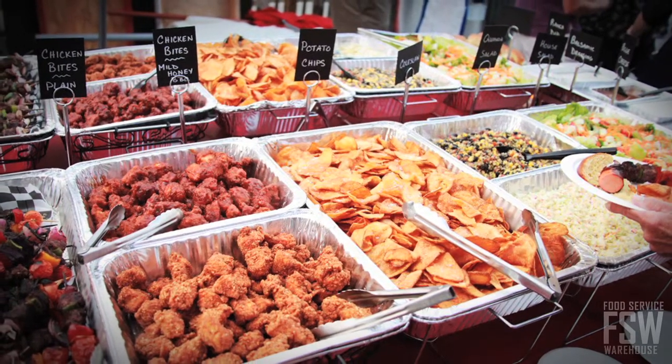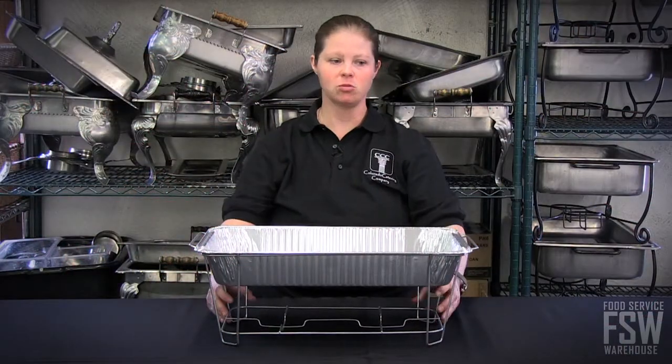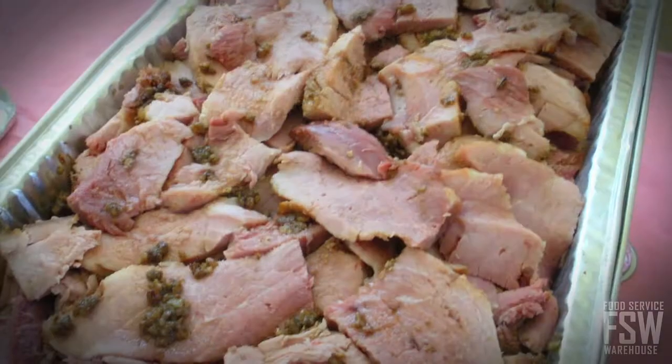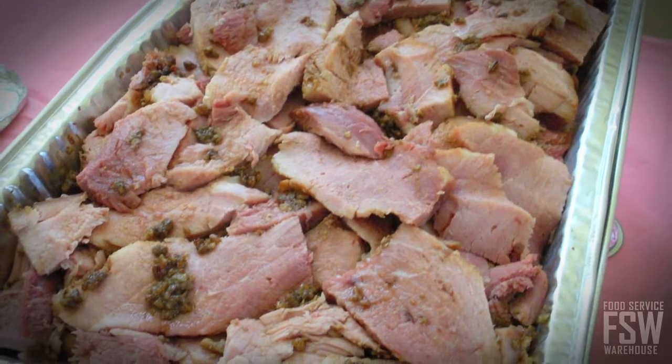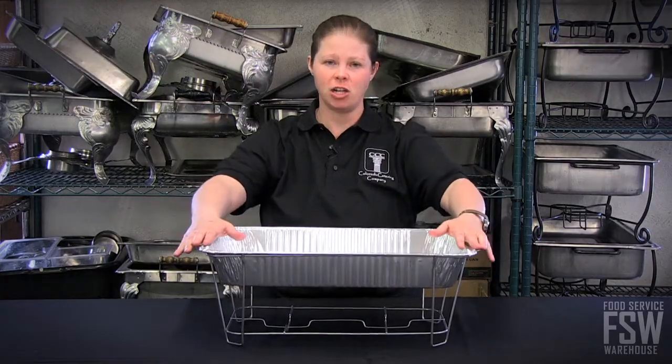These are excellent for dropping off to a client's home, establishment, event center, or wherever they're holding their event, and you don't have to come back and pick up the equipment. So yeah, these are a really nice, easy, and cheap way to go.